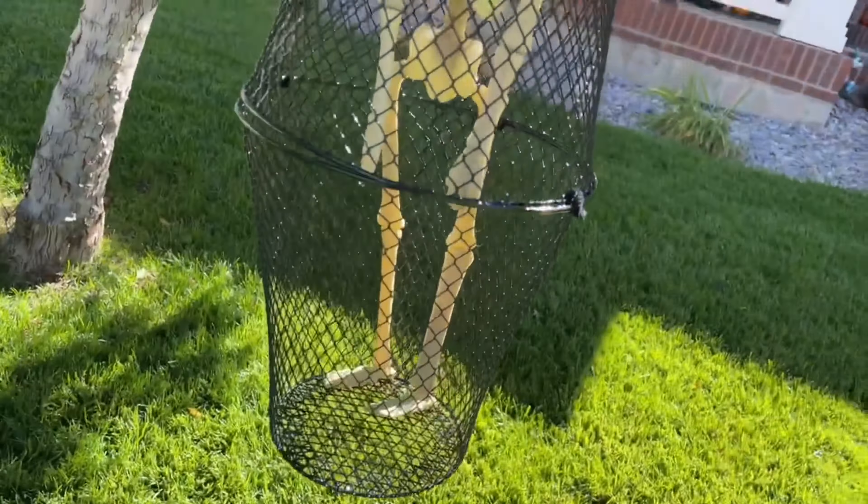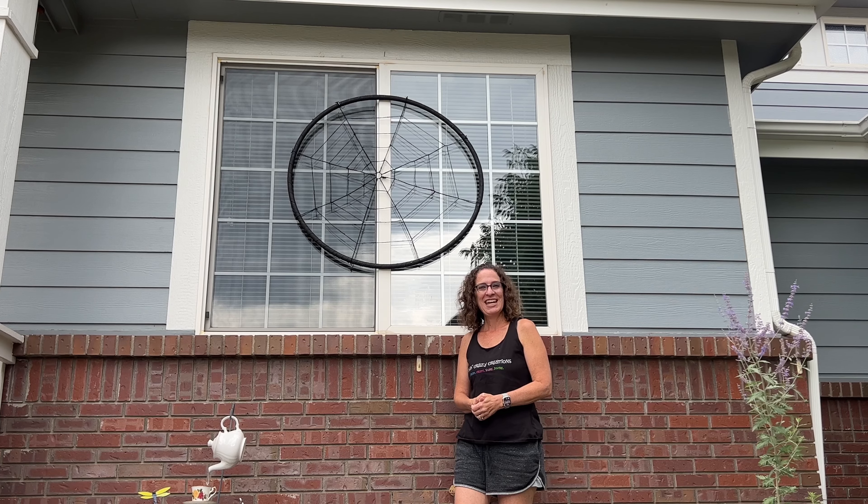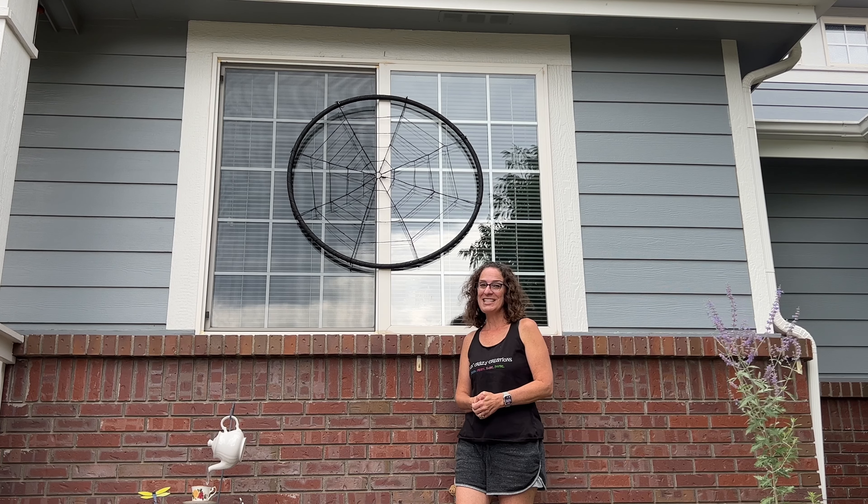Want 21 sensible home hacks to make you a smarter homeowner? Look in the description below for details. And I hope this inspires you to create some outdoor Halloween decor of your own. I'd love it if you'd subscribe to my YouTube channel and my blog at ChatsCrazyCreations.com. Thanks for watching, and I'll see you in my next video. And don't forget to like, share, and subscribe.